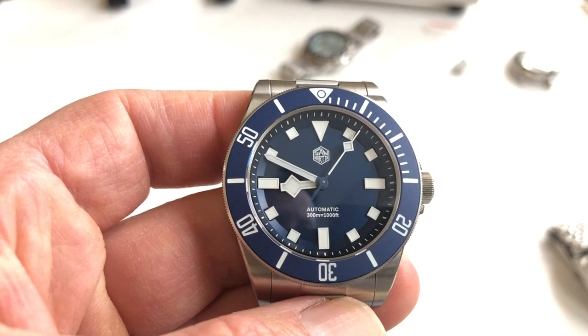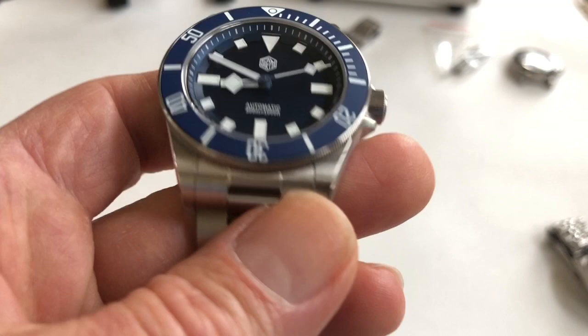Anyway, it's a nice watch. I don't have any buyer's remorse, and that's all I have to say about that. If you have any questions, please leave them down below, and thank you for watching.